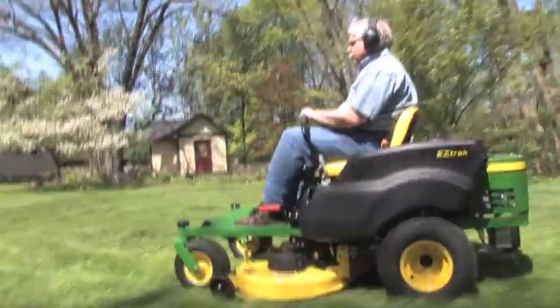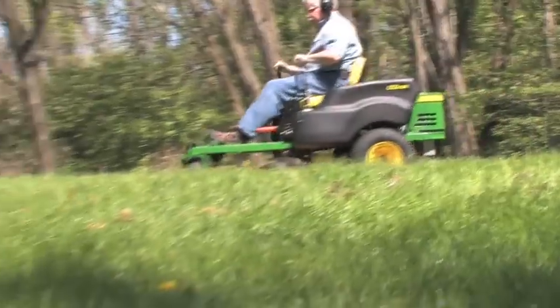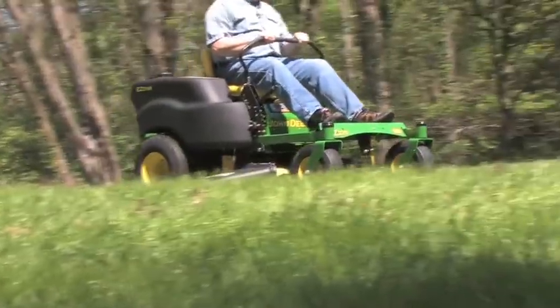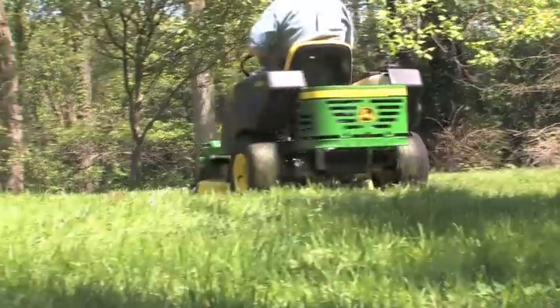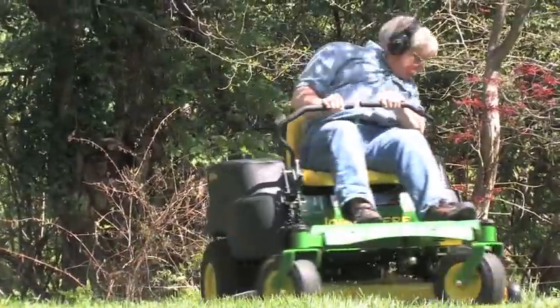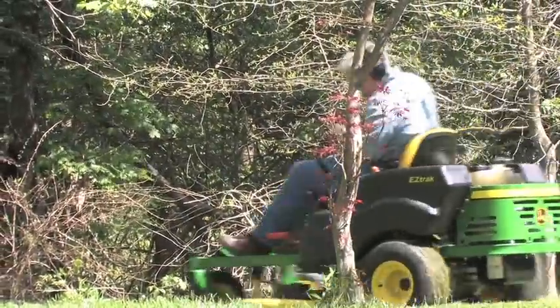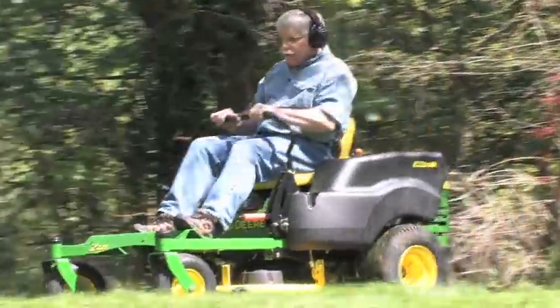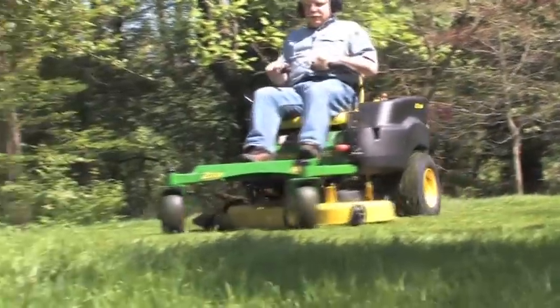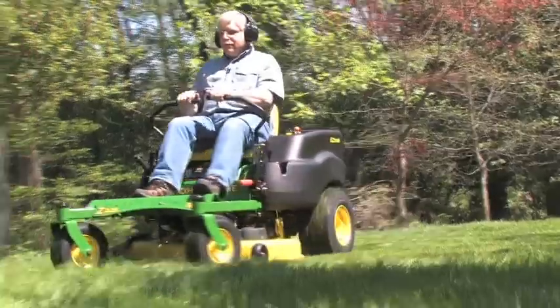The really cool mower is the zero-turn mower. Zero-turn mowers have got two hand levers that allow you to go forwards and backwards and make left and right turns. It works just like the skid steer loaders that you often see on construction sites. What's great about these zero-turn mowers is that you can turn extremely tight circles — in fact, you can spin the mower around in place if you want to.